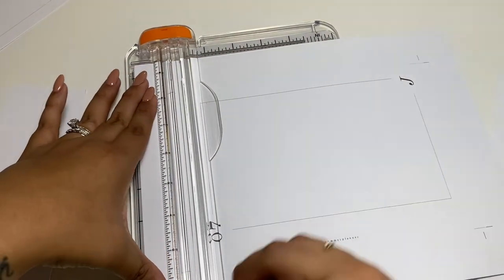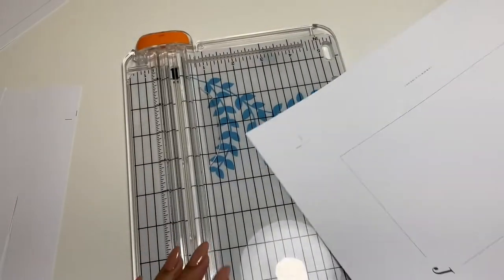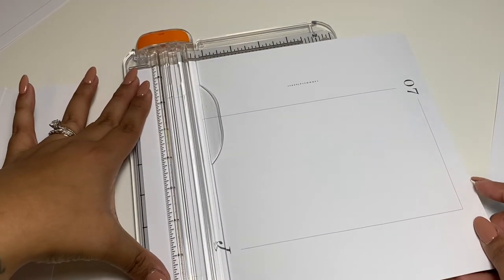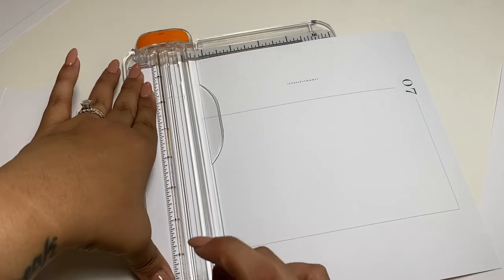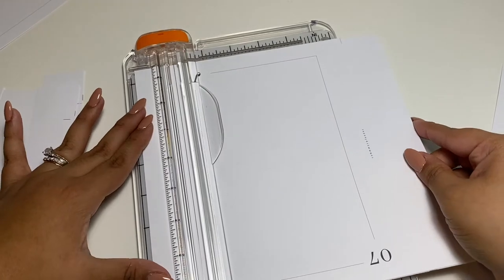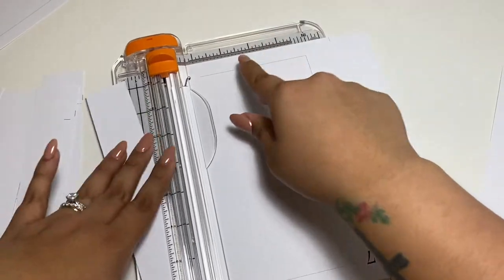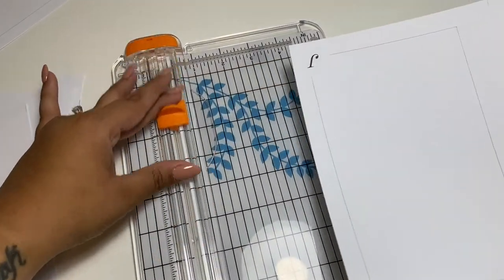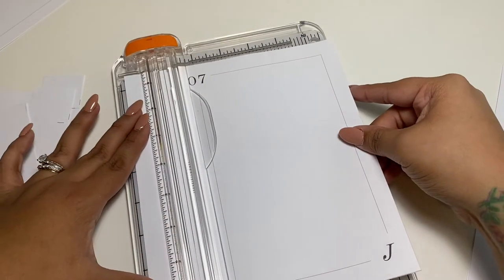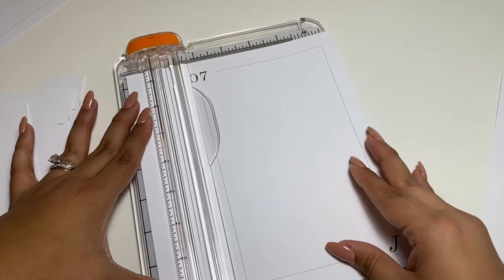I can't believe I missed those months. You don't have to be super precise when drawing the lines on the side — as long as you mark where it needs to be, you edge it up at the end of the paper cutter and you'll know it's going to be straight.